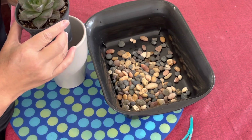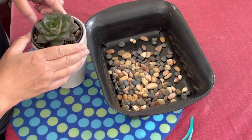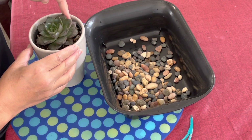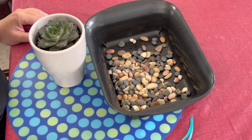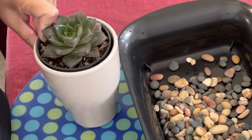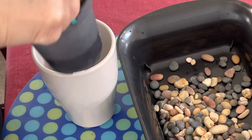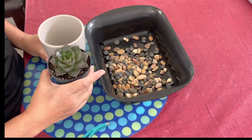Ideally you want to do this before you've actually repotted your succulent, but I've already repotted it so I'm just going to see where it sits. As you can see, it's a little too low — you don't really get to optimize viewing of your succulent. So I'm going to pull it out; sometimes you need a little assistance, so I'll grab my tweezers.